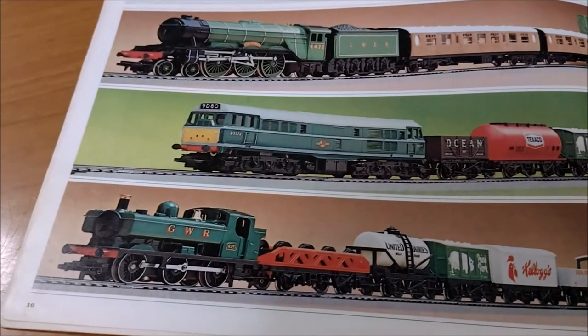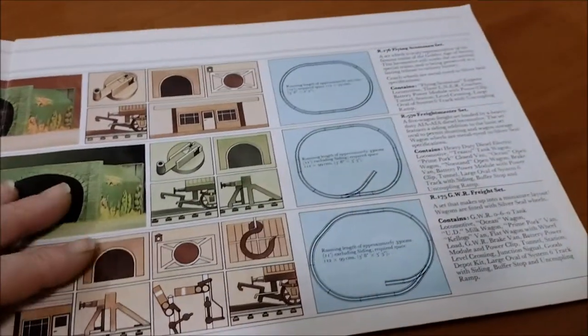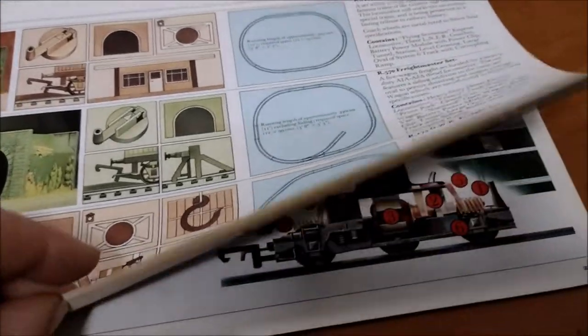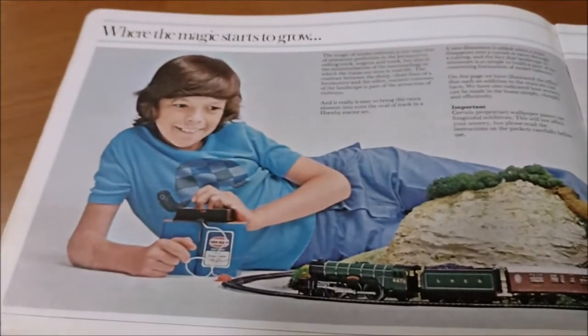Next set then - top to bottom you've got the Flying Scotsman set, the Freight Master set, and the GWR Freight set. Look at that with the track plans showing all the extras that you get with it, although it doesn't really make a whole load of sense.